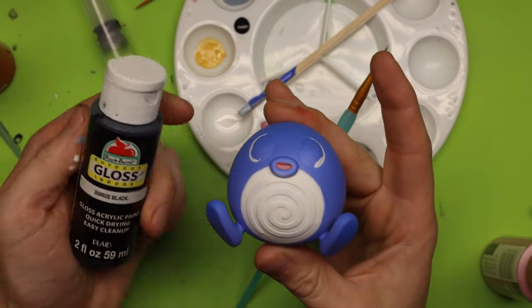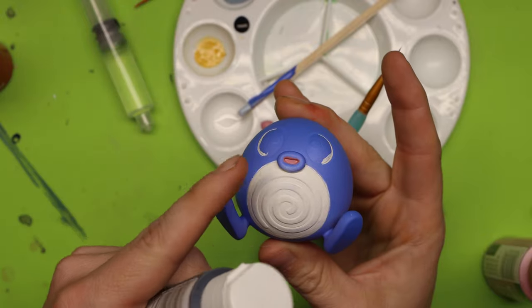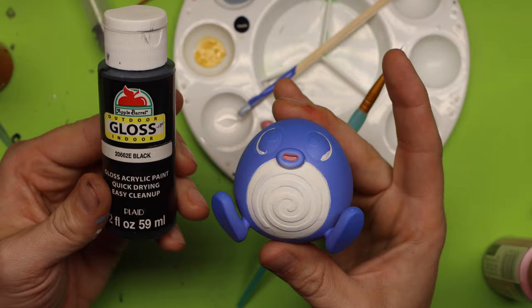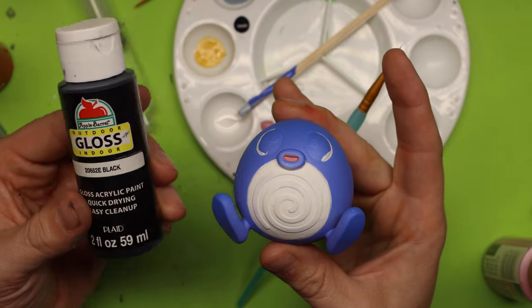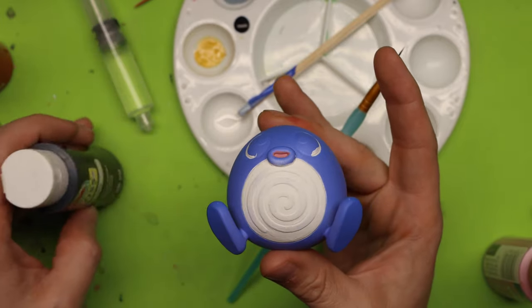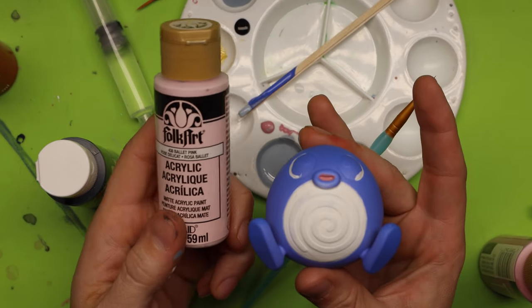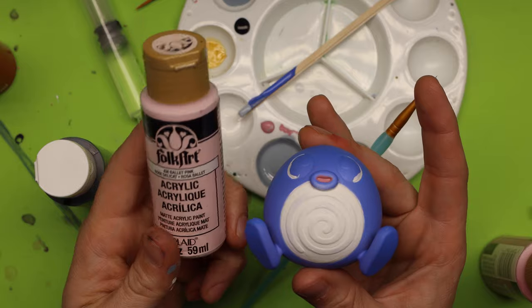Now all I have left is the eyes and a little spiral. I'm going to be using gloss black for both — I think it'd be nice to have that front a little bit glossy. And then also for the lips, I'm going to be using this ballet pink.